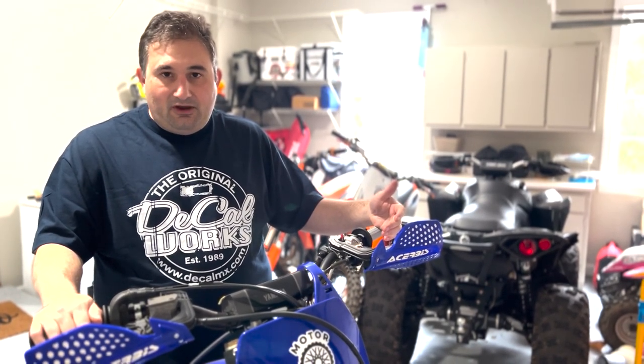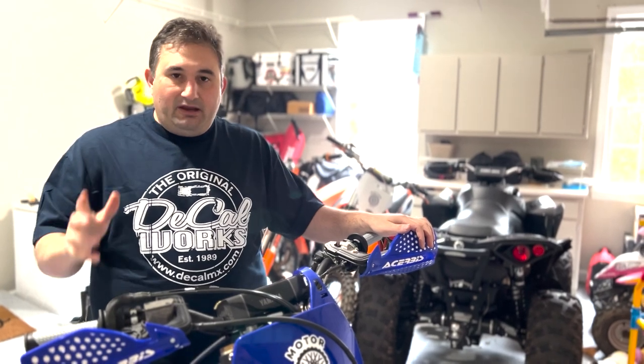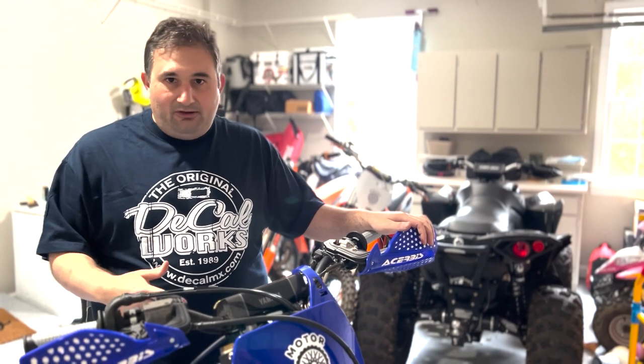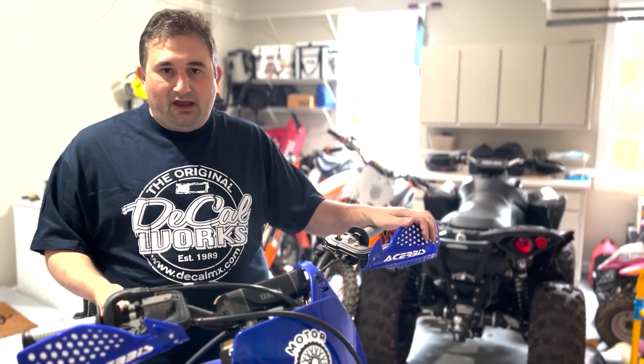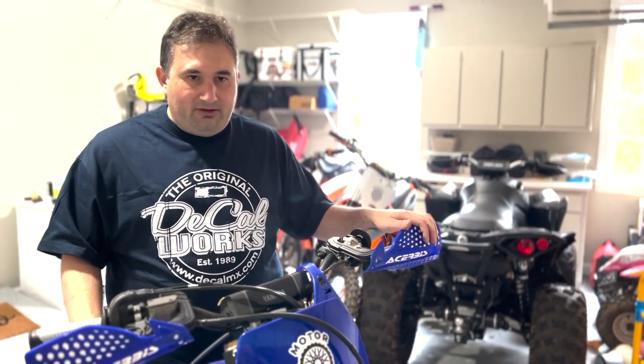Appreciate you watching - hopefully this helps if you're trying to figure out what grip to buy. It's very subjective of course, and there seem to be a million different choices when it comes to grips. We're trying out these Pro Taper pillow tops - they've been around for a long time. From Mike and I and everyone here at Motor Bros, tell us what you think about pillow top grips: do you like them, how long have they held up, and how do they compare to other styles? Thanks for watching and don't forget to ask about the free sticker.